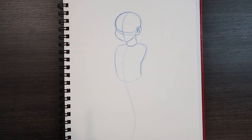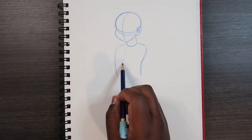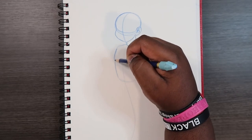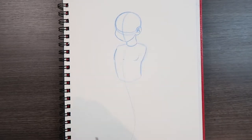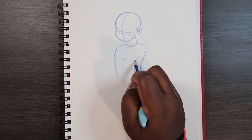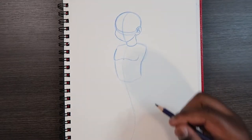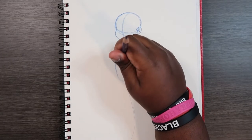Now that we have the torso pretty much drawn, let's add a few anatomical details. About right here is where the chest is. We're going to draw a couple of these shapes that make sort of a lung shape — an upside-down U shape, like a small bump in between the two. I'm just using that as a guide and we'll erase it later.